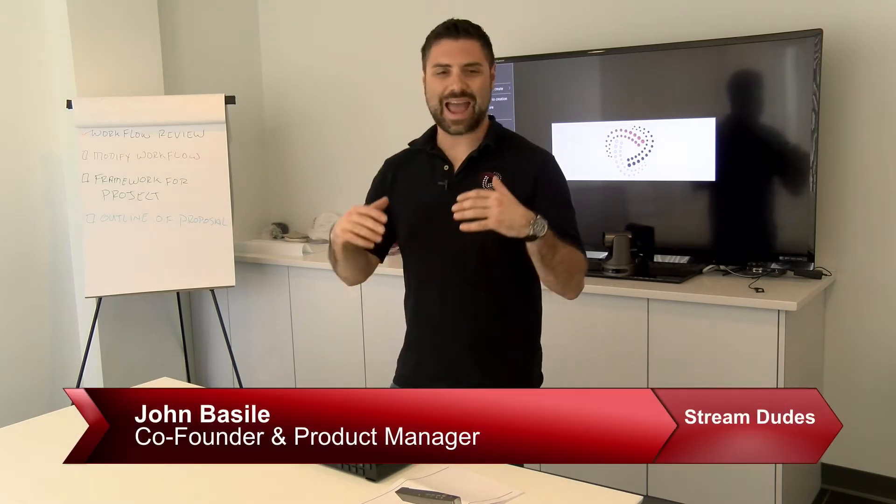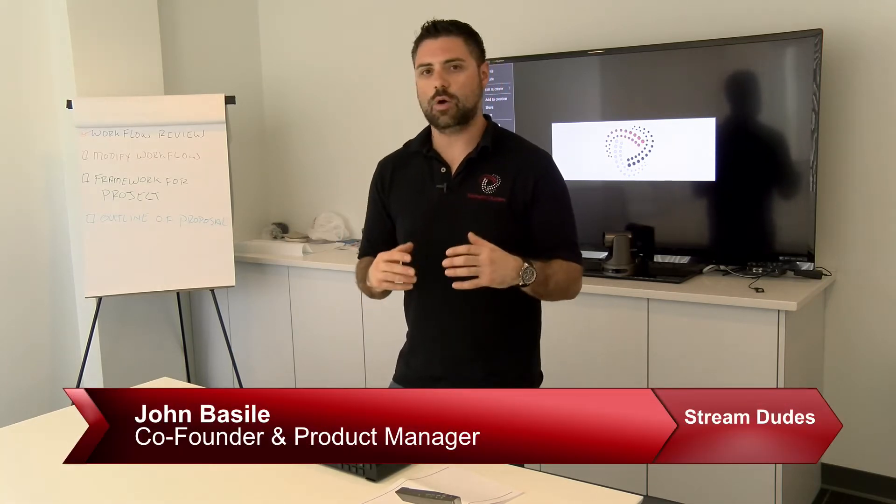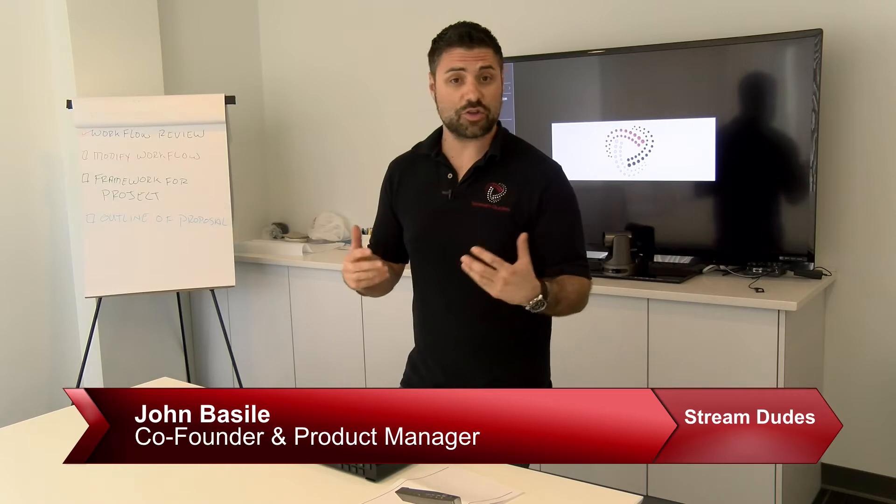Hello again, guys. It's me, John, co-founder and product manager here at Stream Dudes. As you know, whenever we see some new technology that gets us excited, we like to share it with you.